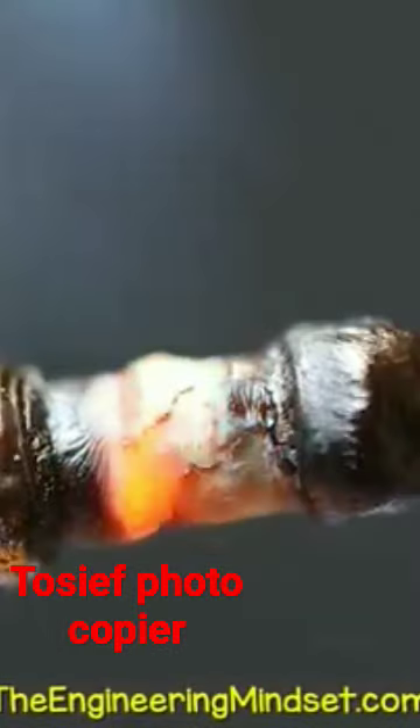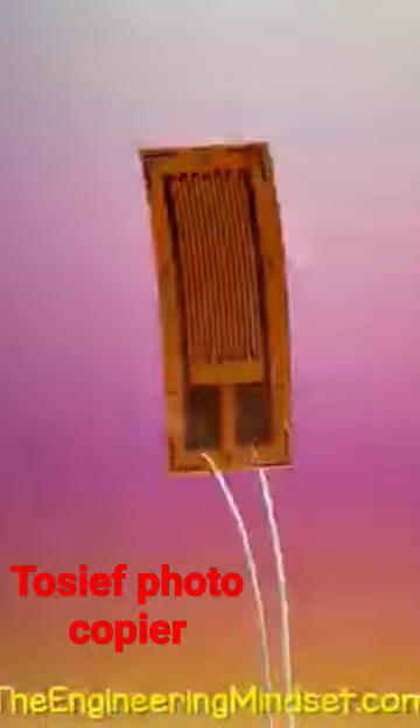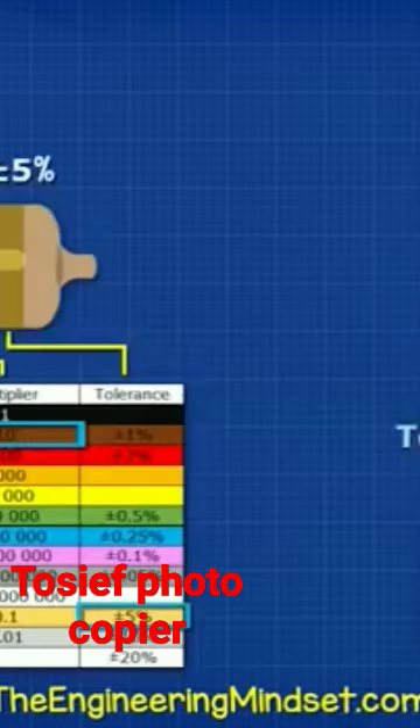Why do resistors burst into flames? Why are there so many different types? What do these stripes mean? And how do resistors even work? I'm going to tell you in this video.